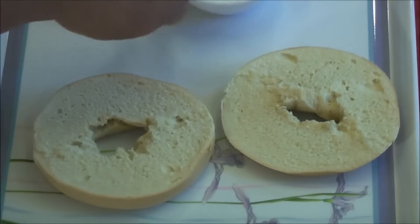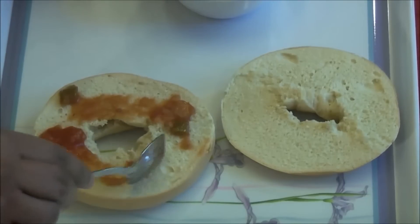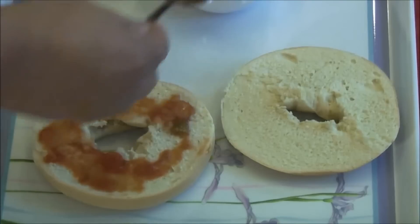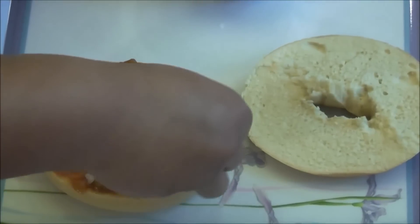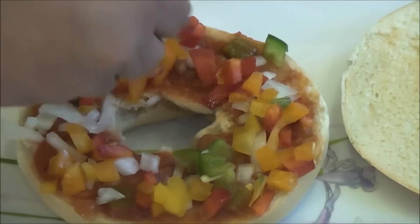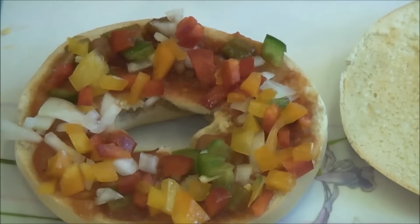I'll go ahead and apply a little salsa on the bagel. I'm using hot chunky salsa — you can either use ketchup, pizza sauce, or any other sauce that you like. Some people even put pesto on it. Now I'll go ahead and add onions and a few bell peppers. Along with the bell peppers you can add any other choice of vegetables like broccoli, or leaves like parsley or spinach — they taste really good.